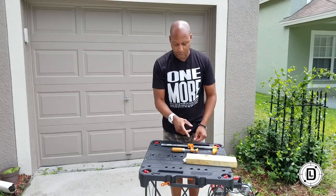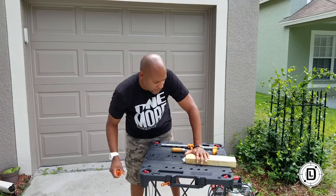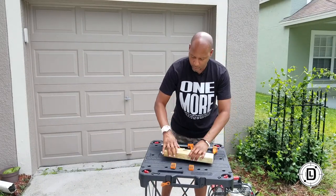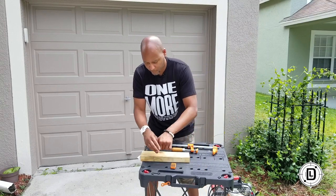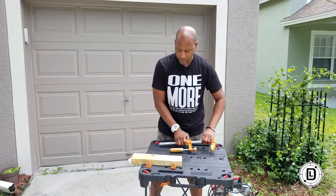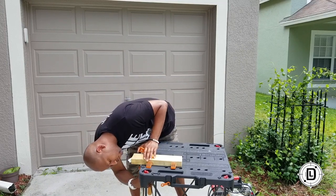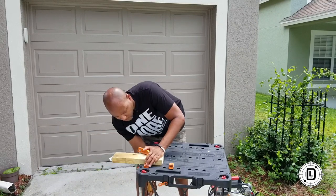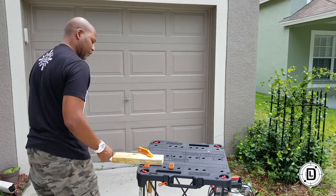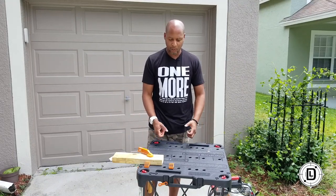It has these pegs that come with it — the little alignment pegs. It's got these holes so if you needed to line something up on here, keep it straight, and then lock it down. You can lock some things down and do some cuts. You can definitely get in here, do some cuts, lock it down. It's just great — this table is fantastic.